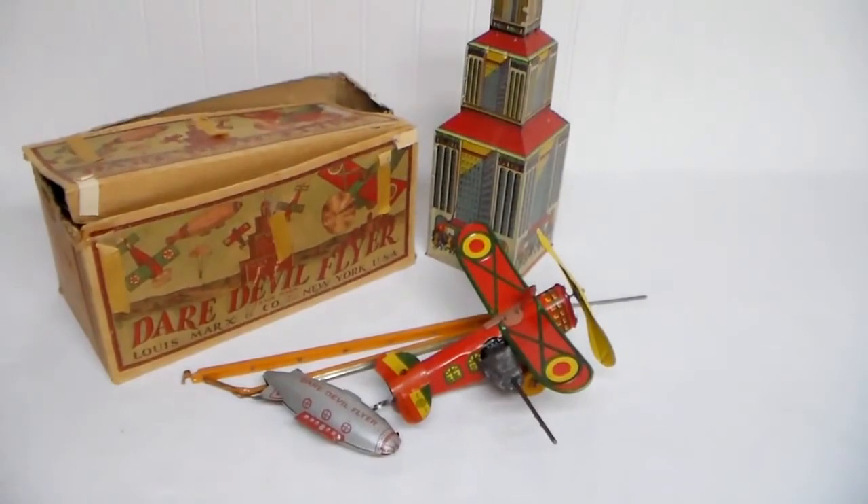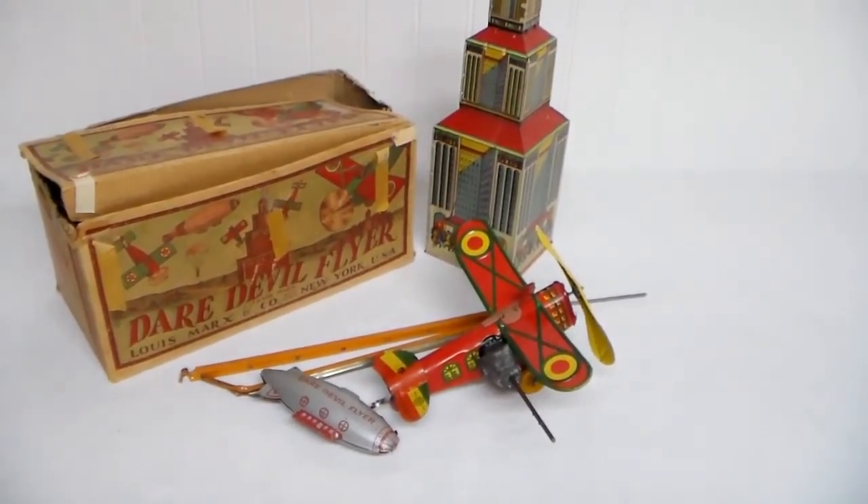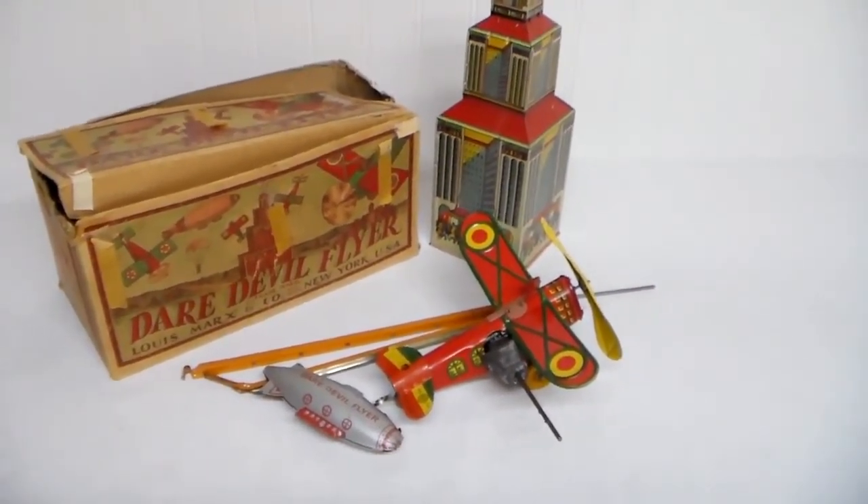Please like and comment on this video and check out our YouTube channel for more rare vintage toys. Thanks for watching!